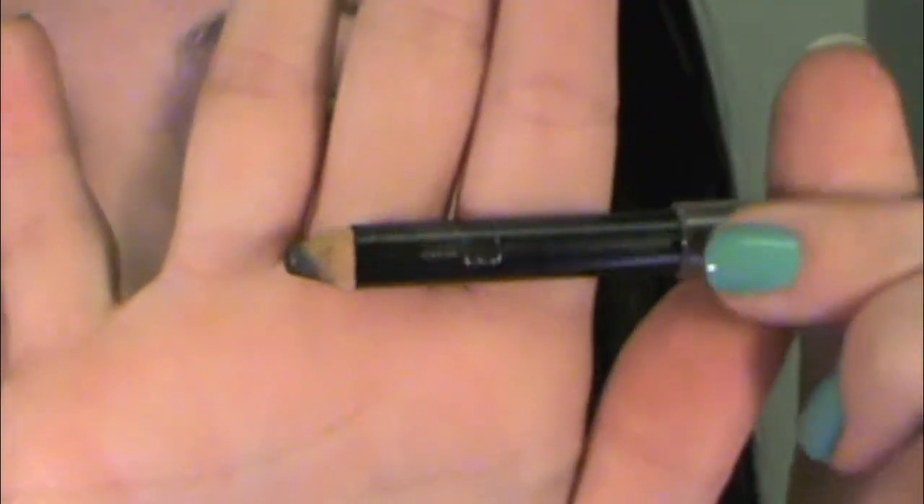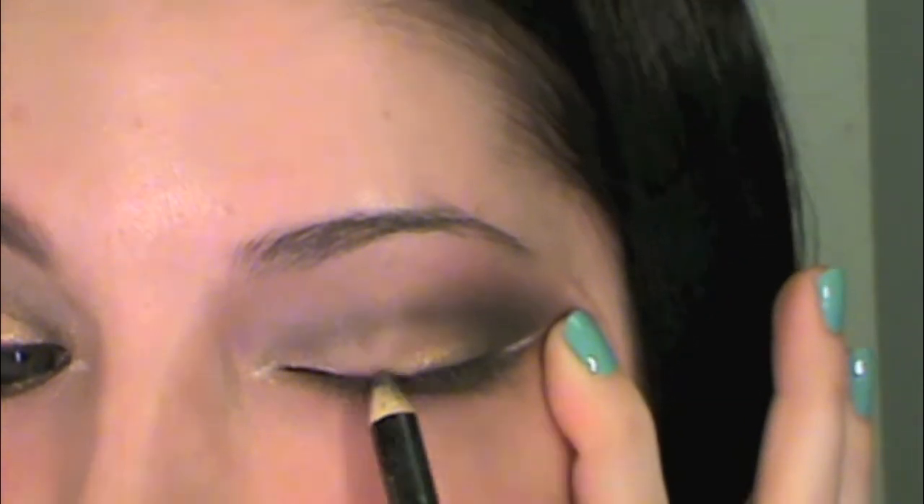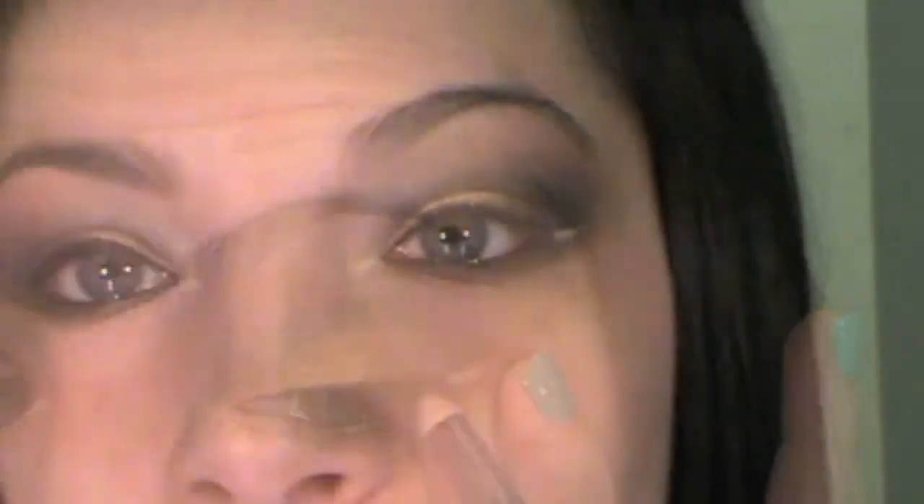Now we're going to line our eyes with a black kohl pencil, following along your lid as close as you can for a slight line. This is going to give us the look of fuller lashes.